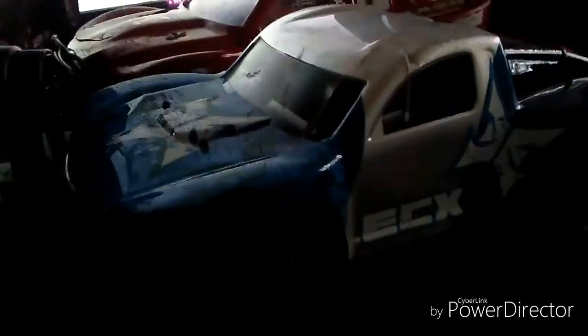In my previous videos we were actually bashing around with this. This is actually my cousin's — he actually bought two. This is his car and that's his little brother's car.